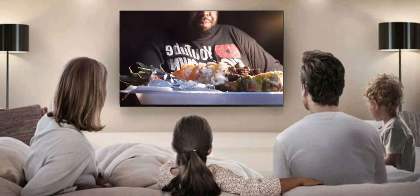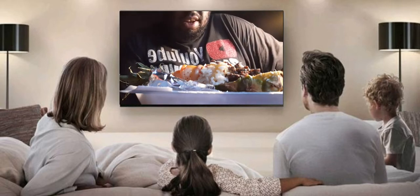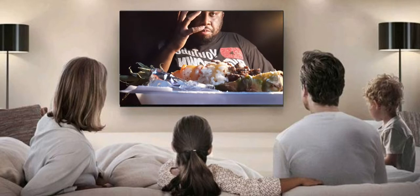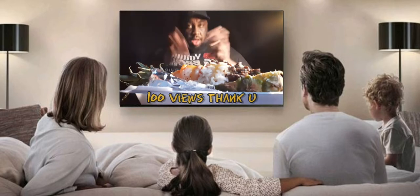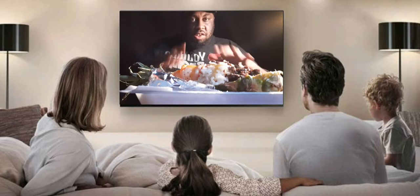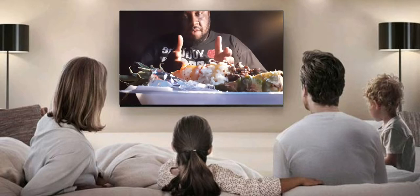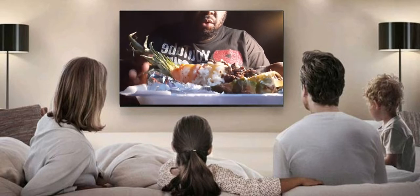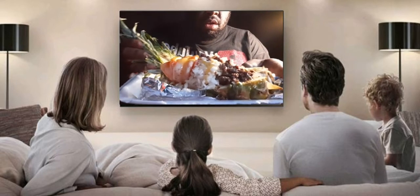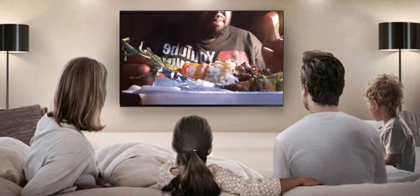Shout out to everybody for listening to me and getting my video to 100 views. This is going to be the shortest and fastest video — giving y'all my review on this pineapple seafood collage.